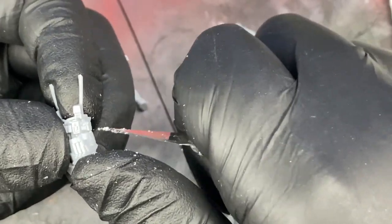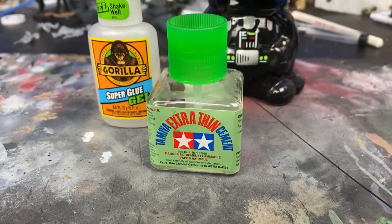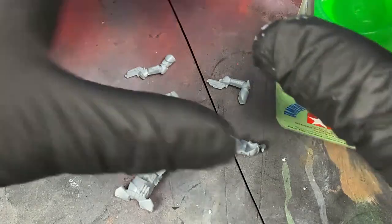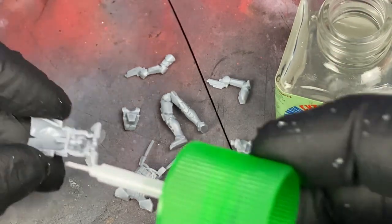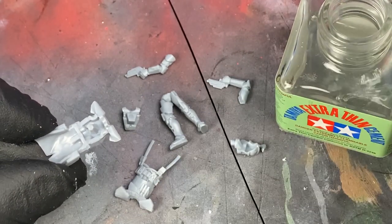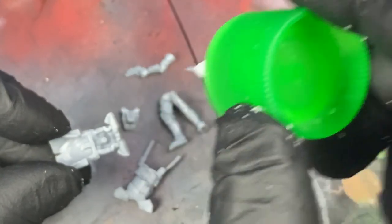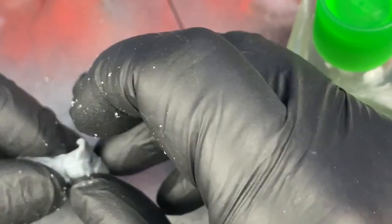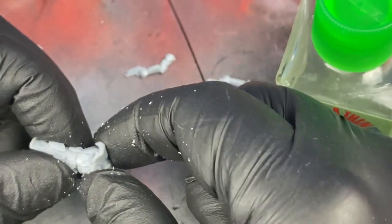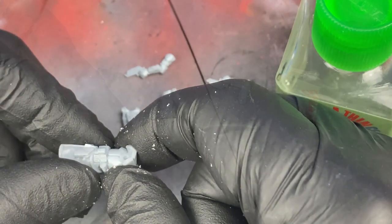For assembling the models, I use two different types of glue: ultra thin cement and a super glue gel, depending on the application. Primarily I use the ultra thin cement — it flows really well into the recesses, doesn't leave a lot of residue, and it almost bonds the plastic together. The super glue gel is a little bit more sticky when assembling. You can place an arm, let it cure for just a few seconds, and it'll hold so you can reposition it. I'll use it for smaller pieces. With the ultra thin cement, you really need to hold it there a little bit longer.